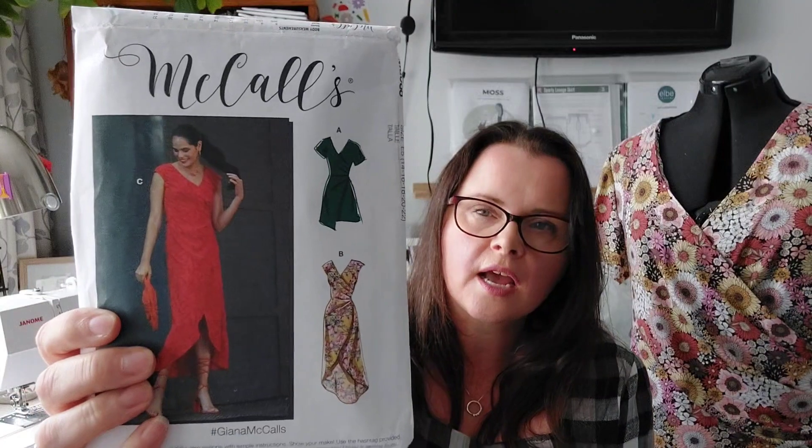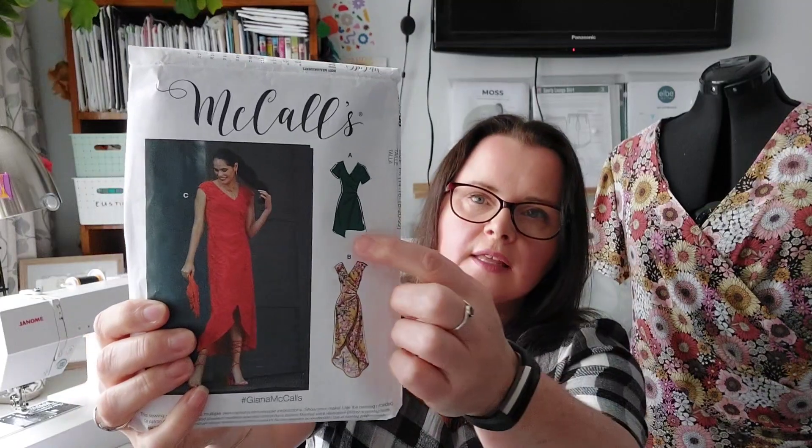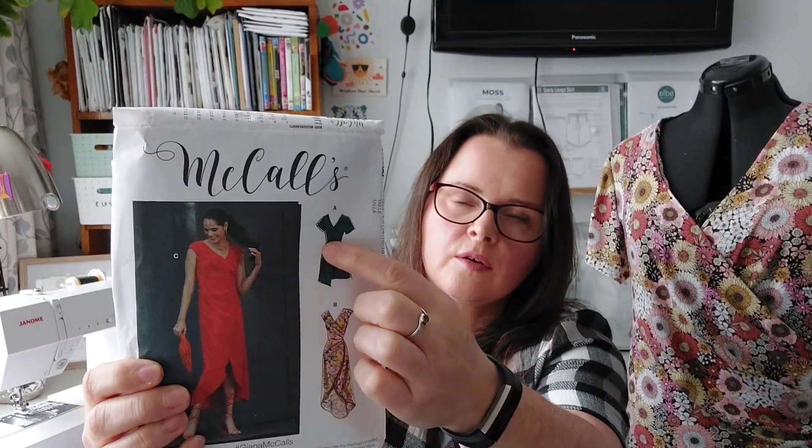Make number three is this dress — the McCall's M8088. It has three views: one with a nice long version, but for me personally I'm not a huge fan of the high-low as it doesn't really suit me. The one I made has a little drop bit on the hem that crosses over. They all have pleats at the waistline, which is great to disguise a bit of a tummy. It has a little tie at the back that comes around and ties. The version I chose also has sleeves — I've been wanting to make a sleeved dress for quite some time.